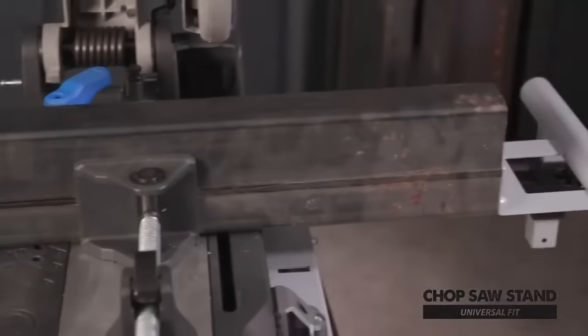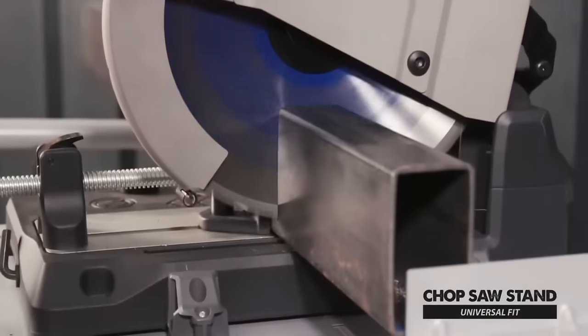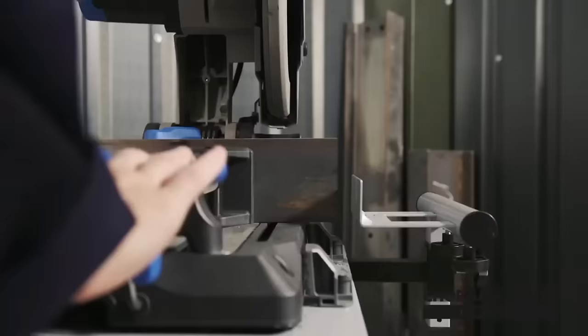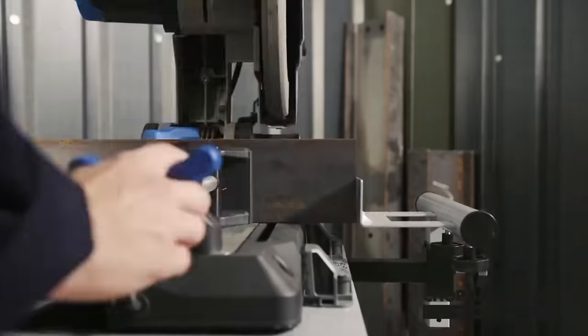Look for features like heavy-duty construction, adjustable height, a reliable locking mechanism, extendable arms, and integrated storage for accessories when selecting a chop-saw stand.